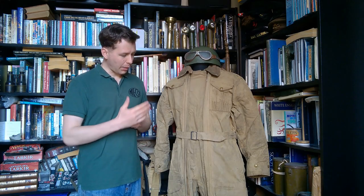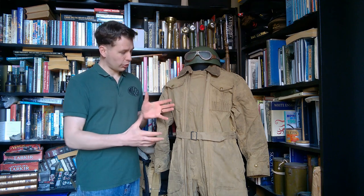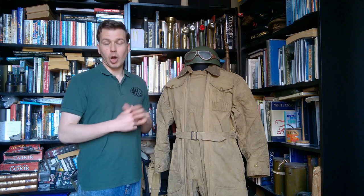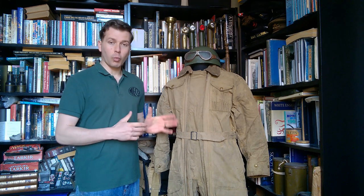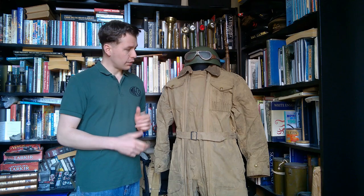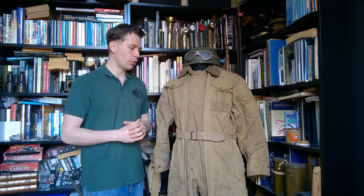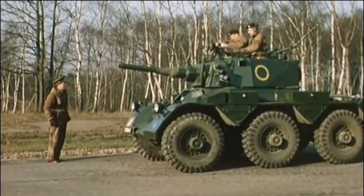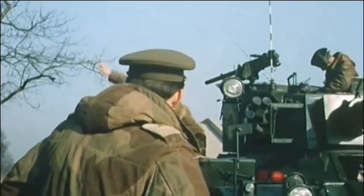Hello everyone, bringing you a video today talking about this, which is probably most commonly known as a tank suit. It's an oversuit designed for armoured vehicle crews to wear over their uniform, really designed for cold weather. It's quite heavily lined and it's a very effective piece of protective clothing for armoured vehicle crews, introduced in July 1943. It would appear these suits were in use into at least the very, very late 1950s, early 1960s.